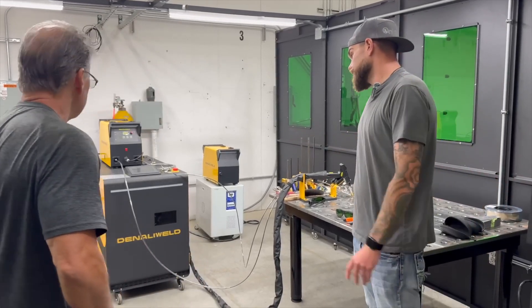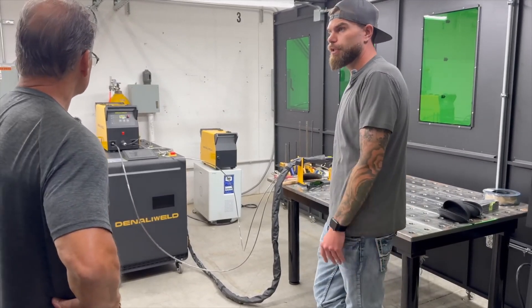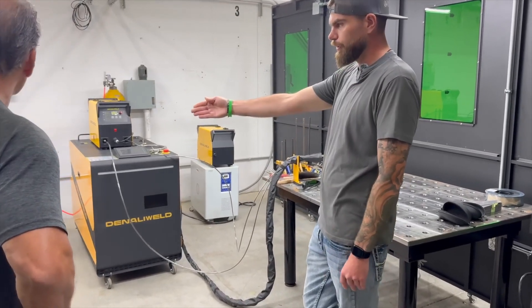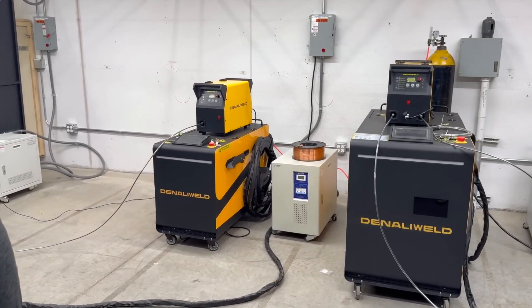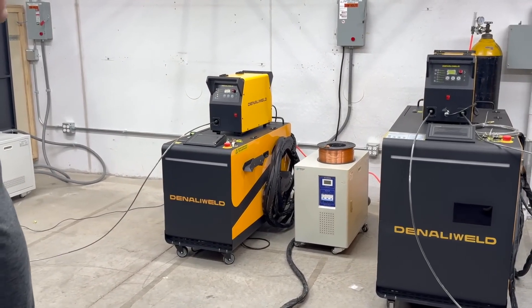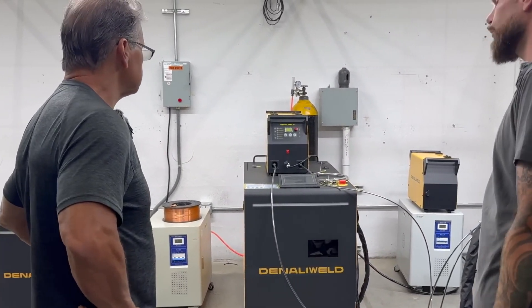This is the big guy — this is the 3000, our newest machine. That's full penetration up to a little over three-eighths on a butt joint. The 2000 watt over here — these are both water cooled — that's full pen, you can push to a quarter inch. We have a single wire feeder set up on that one, and this one's a dual wire feeder, so on this one you can have almost a full quarter inch weld.